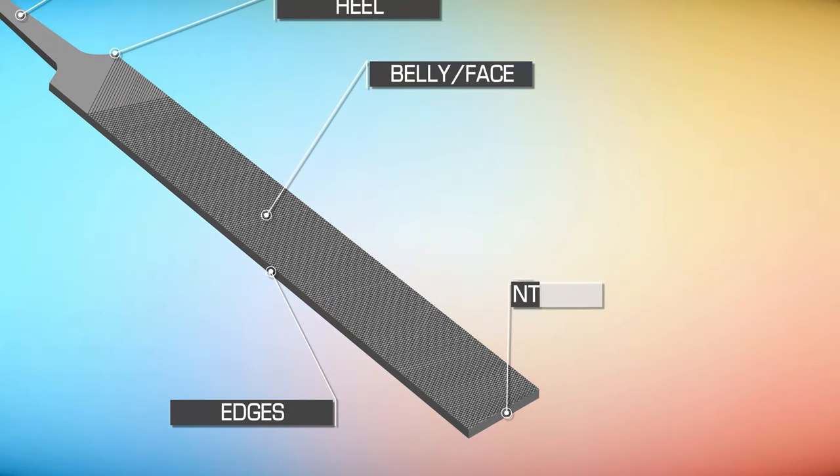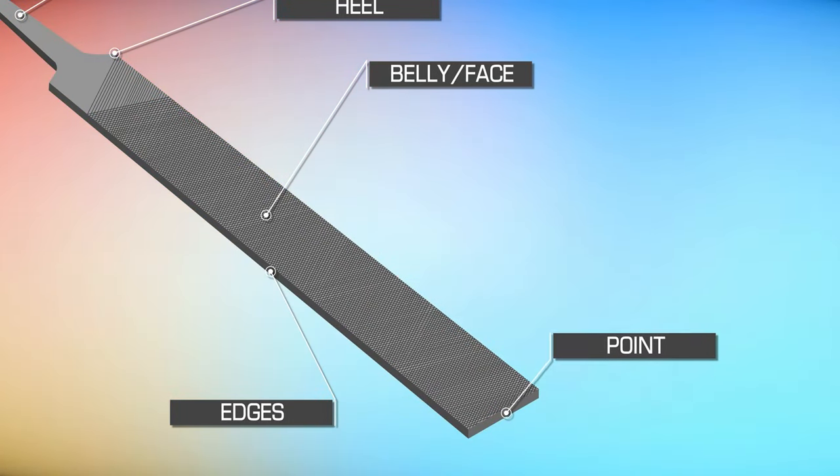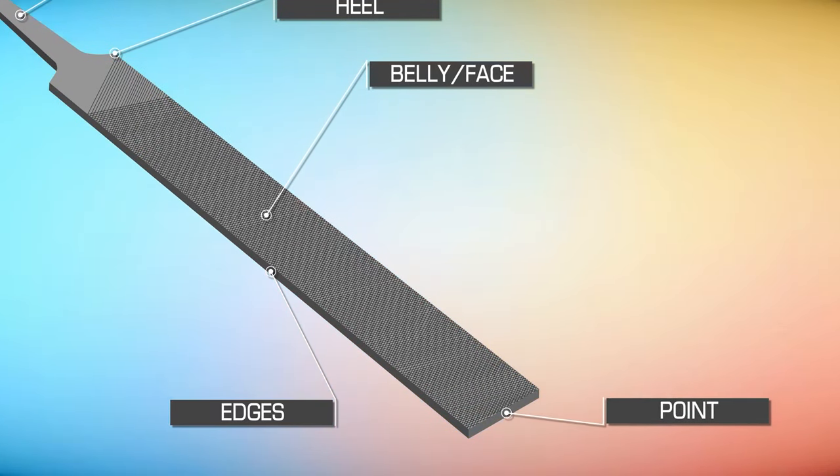The point is at the opposite end to the tang. Despite its name, this end is often square, not pointed at all. However, this is the end that you point at your workpiece.